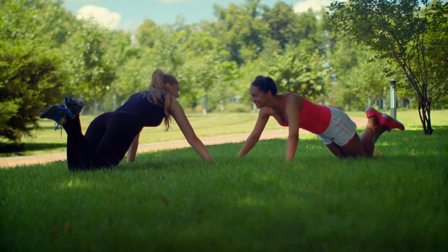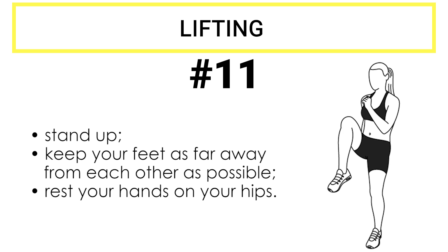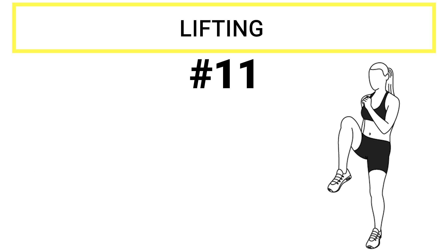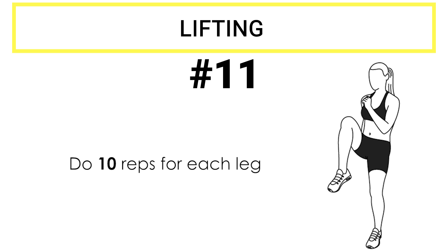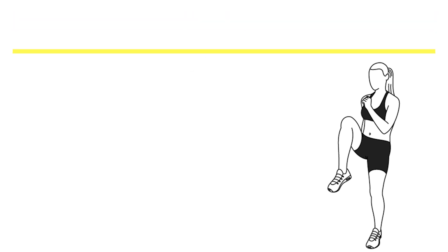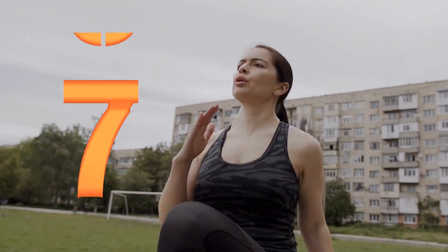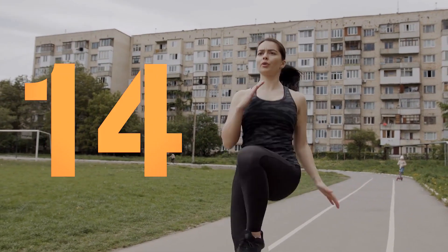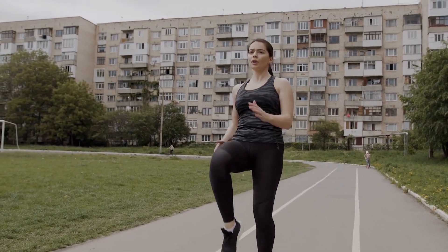You're more than halfway through. Let's get it over with with the last part. Exercise number eleven: lifting. Stand and keep your feet as far apart from each other as possible. Rest your hands on your hips. Begin by raising your left leg in the forward direction — move it as high as possible while keeping it straight. Make sure your abs are tight and try not to bend your legs. Move your leg down and repeat. We're going to do 10 reps for each leg. Get set, go. 1, 2, 3, 4, 5, 6, 7, 8, 9, 10. Then 10 more for the other leg. Done!